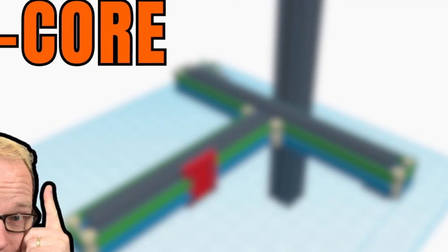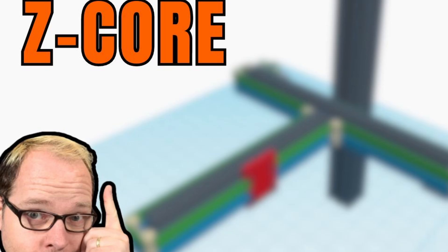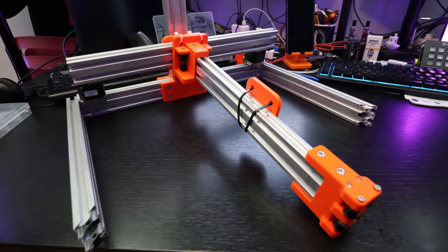Have you ever wondered what you would get if you mix a Core XY 3D printer together with a cantilever arm 3D printer? Well, you will get the Z Core - a Core XY system with a cantilever arm 3D printer.